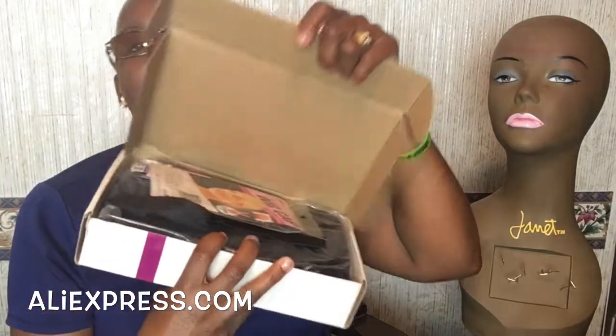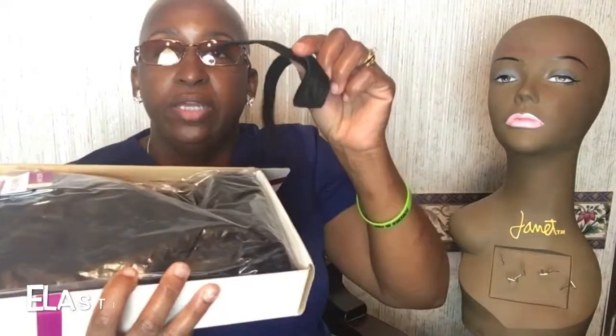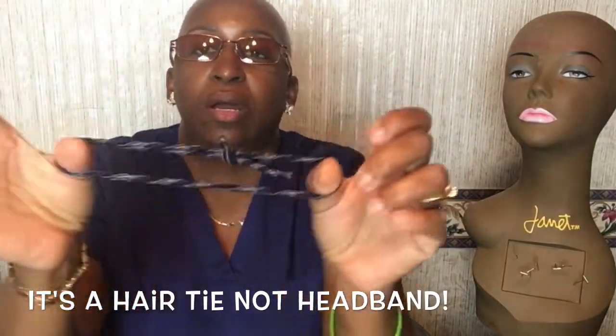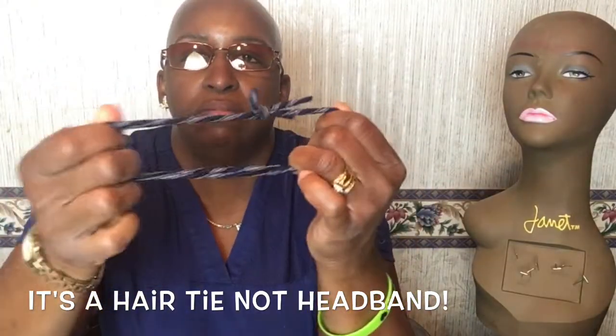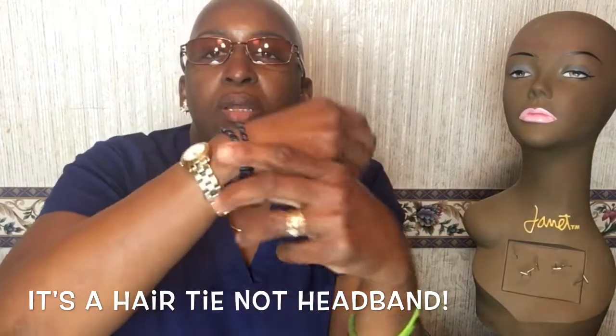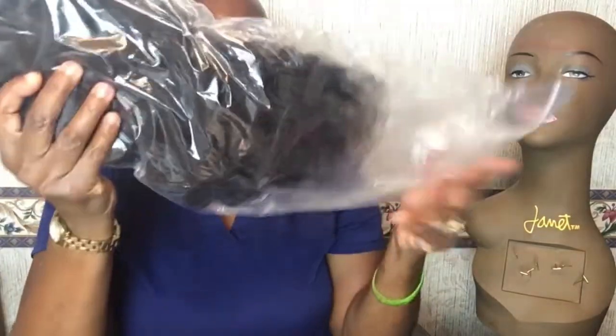All right, so the first one is this one here. It's 100% human — let's open it up and see. Now I already opened it because I wanted the person that ordered it to see it. A lot of times people ask me to order for them because they don't know what to order. So in this box came a wig cap, a strap, and actually two headbands. I like to call them forget-me-nots because you can put it around your arm like a bow.